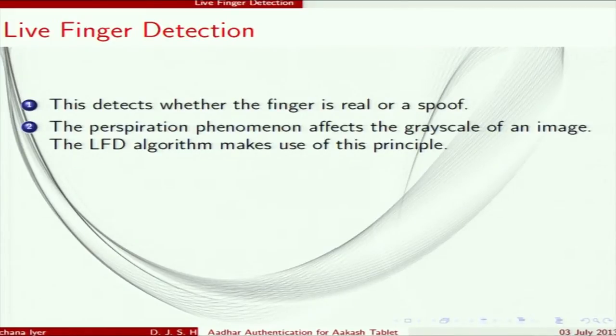My friend Prathamesh implemented live finger detection using a software approach. It makes use of pore detection and perspiration — when you place the fingerprint on the scanner, the grayscale of the image changes due to perspiration, and this change determines whether the finger is from a live person. Unfortunately, this requires a very high resolution camera, and the Akash camera's resolution proved to be a problem, so we were unable to implement it in our model.